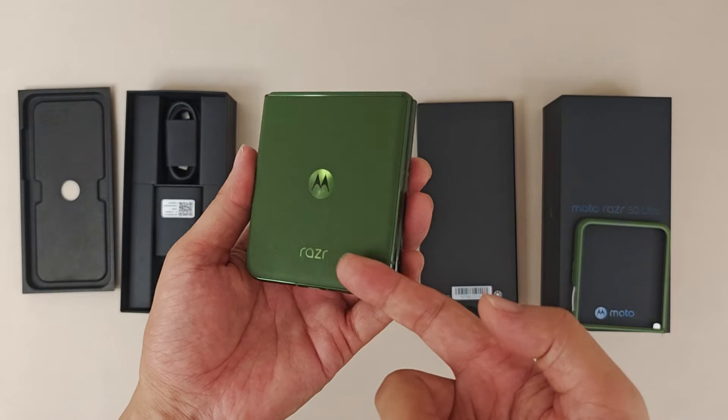So this is our quick unboxing video about the Moto Razr 50. Stay tuned and wait for more content from here. Bye bye!